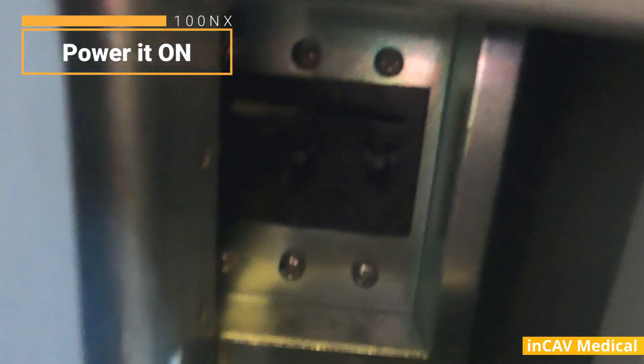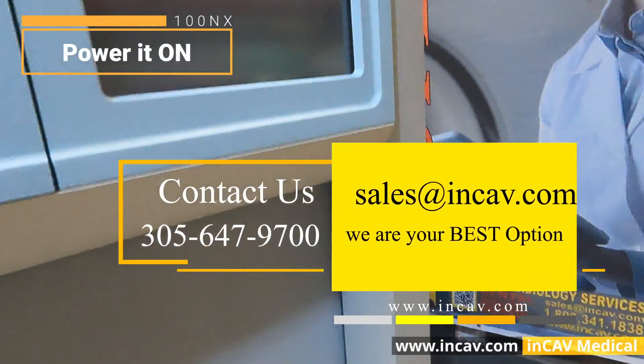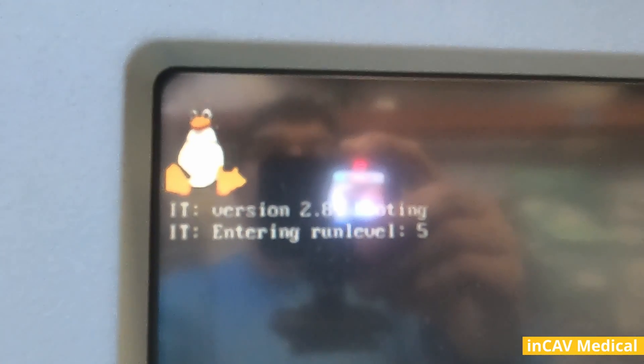To power it on you need to push the breaker up and the left side down. This process can take a few minutes. When it is on you will see the Linux icon, and when it is ready you will see the blue screen.